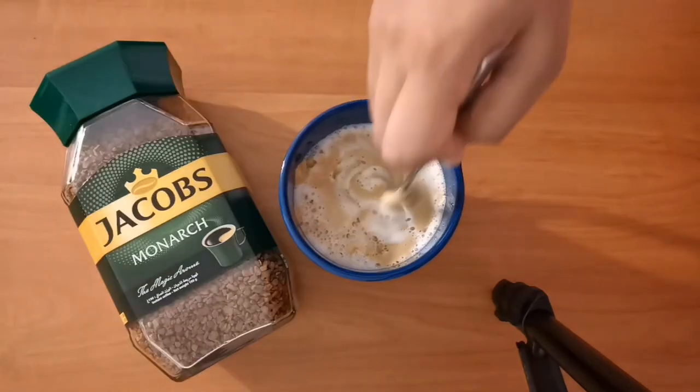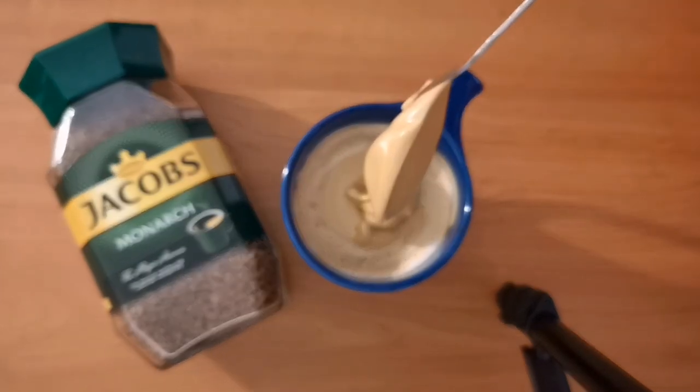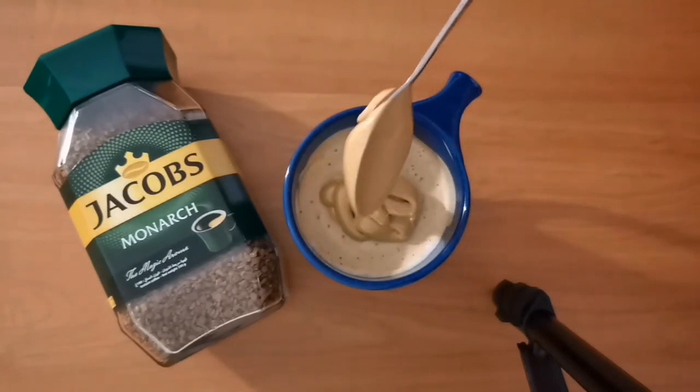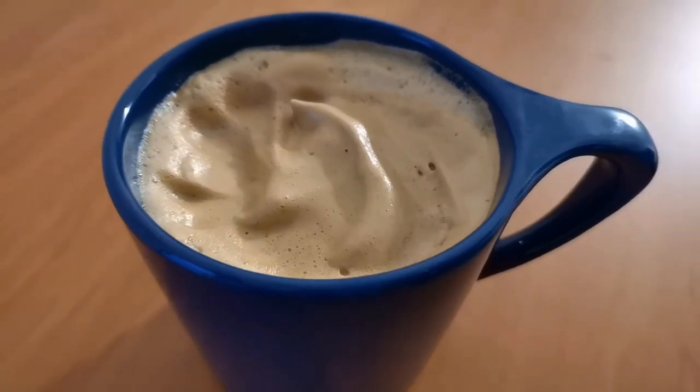Give this a quick stir and top it with more of your delicious whipped coffee. Wow, such a rich aroma — it's so magical. Smooth it out and give a little design on the top.